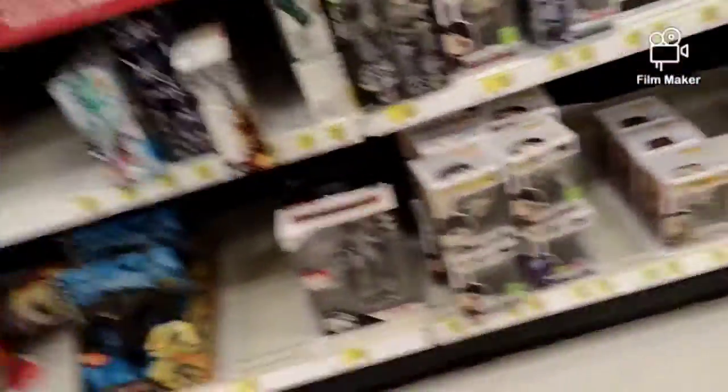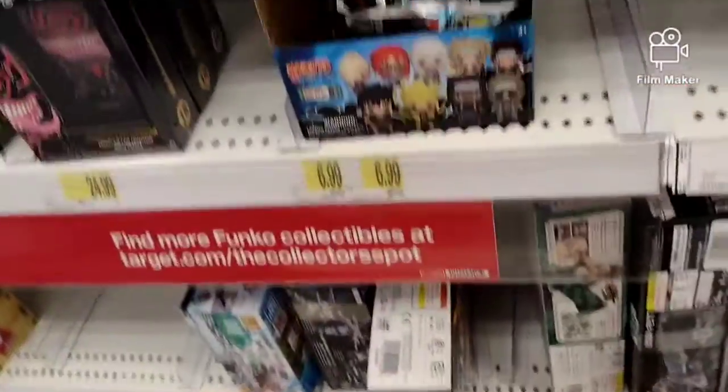Funko section - nothing good, it's not looking like there's any chases. So yeah, bye. I'll do a review when I get home, so wait for that.